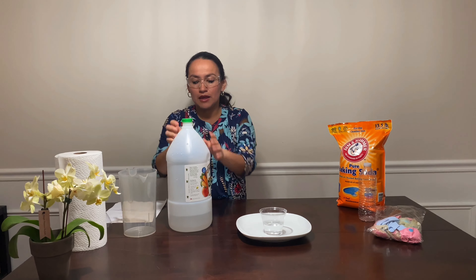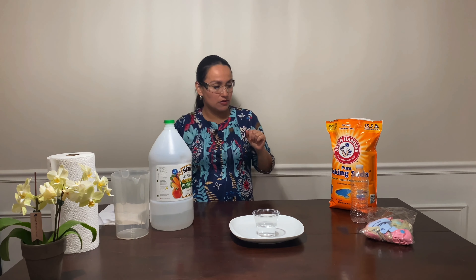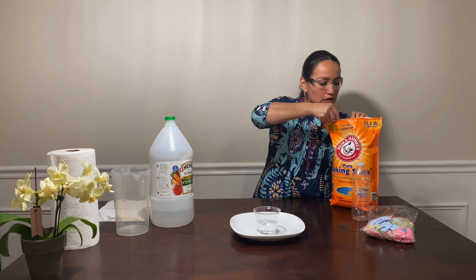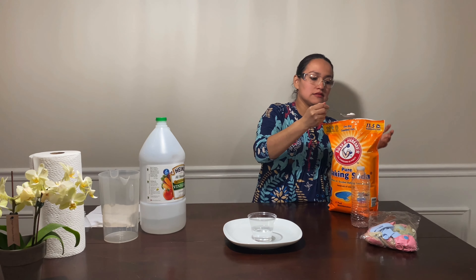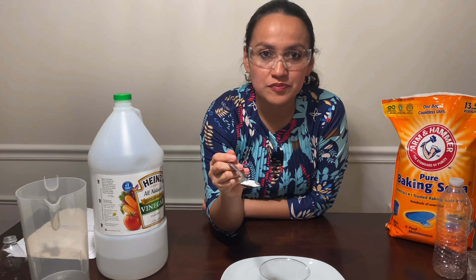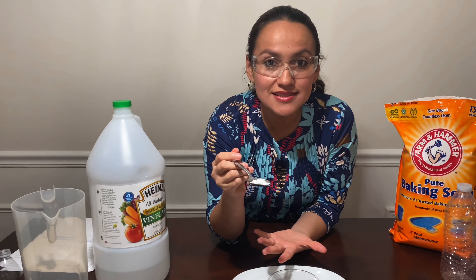Now let's talk about baking soda. What is baking soda? It's a powder that sometimes we use for cleaning floors or doing the laundry. Here is the baking soda. What color is the baking soda? Yes guys, it's white.